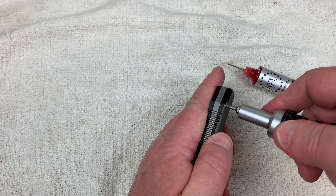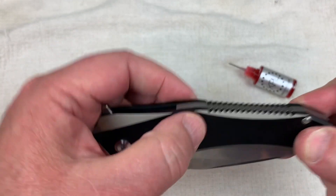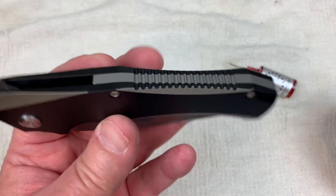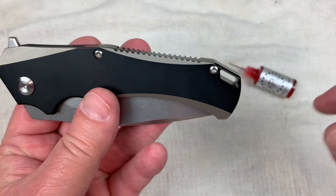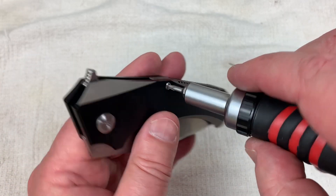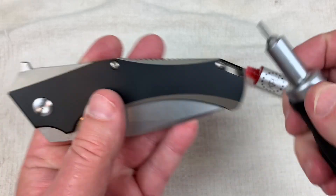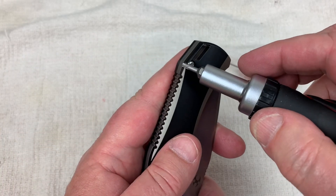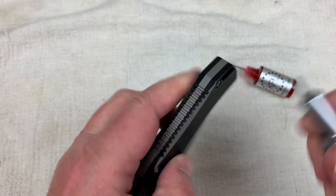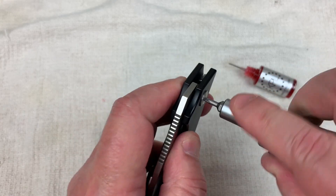Pivot screw goes in. I'm feeling a little threadlocker in there, but nothing of concern. Sometimes knives with a long backspacer have a hard time coming apart because of the long area of contact, but this one just flew apart — never had any problem. I'm not going to add more threadlocker. I can't remember the last time I had a body screw come loose on me. If it did, you can check them periodically. I'm not against using it if needed, but if it's not needed, I'm not using it.